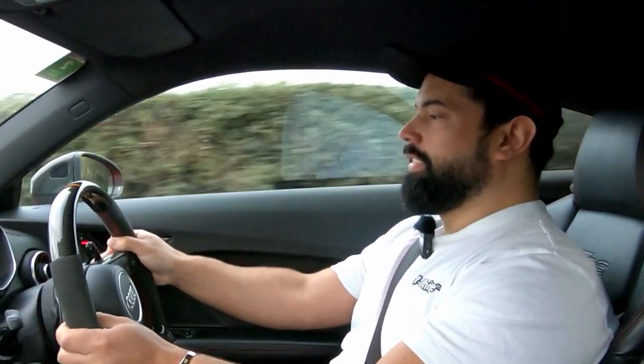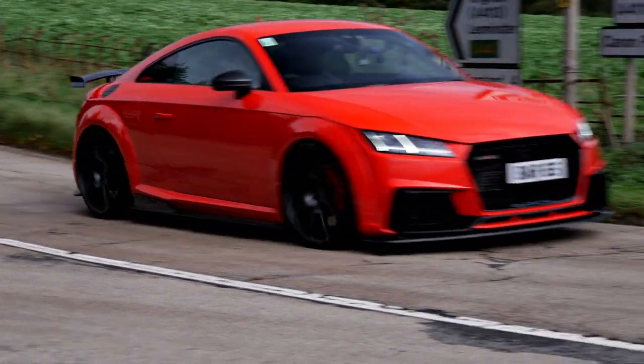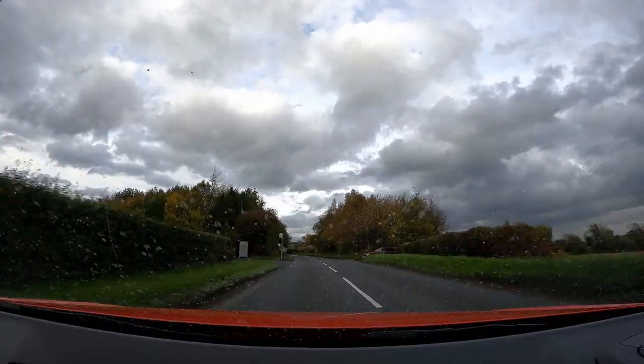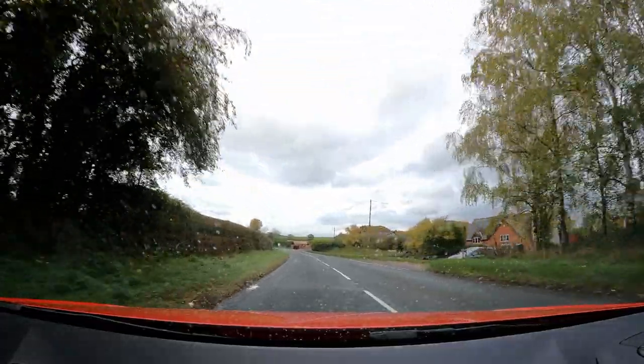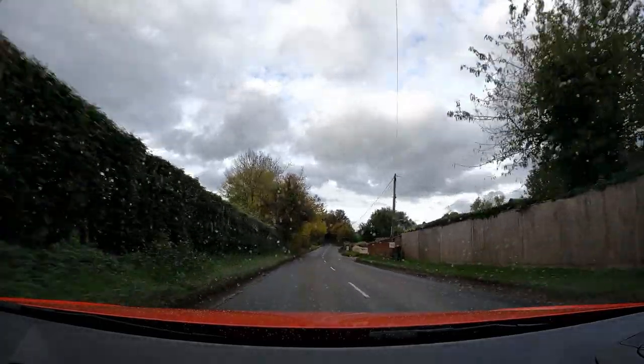That is a symphony — yeah it makes a really nice noise on full song. Oh, it just makes you giggle; it doesn't get boring, you enjoy it every day. It just squats down and goes — with the track pads and bigger brake setup it stops well too. Really wet at the moment but it just straight up hooks up, maybe a little bit of slip in first and then from there it just hooks and goes.